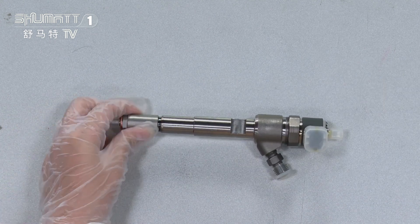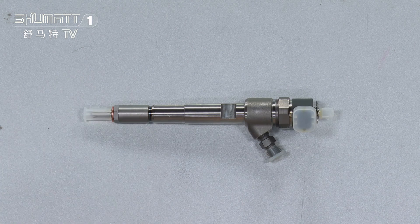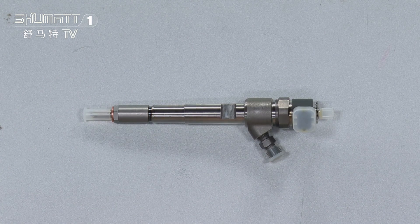Let's look at the product. For this injector, the OE numbers are VM Motori 15062055F and 50601330.